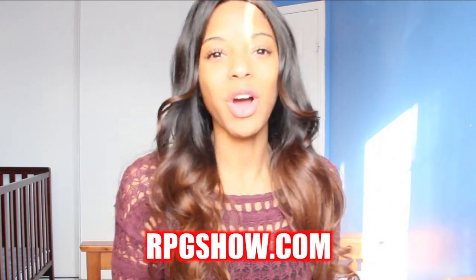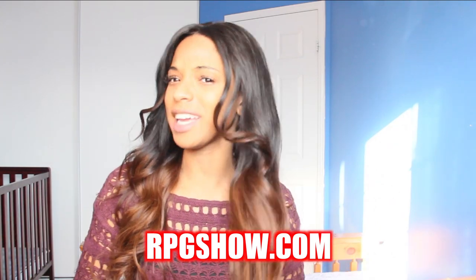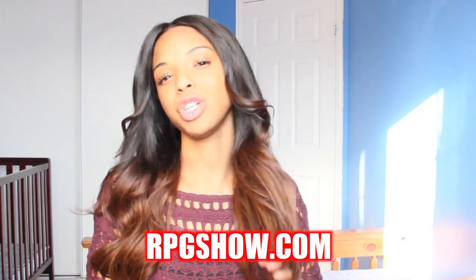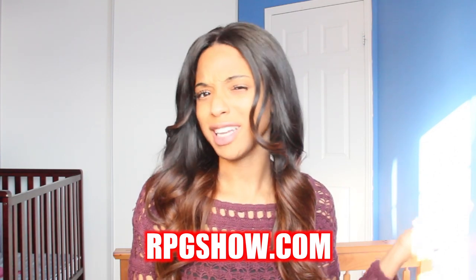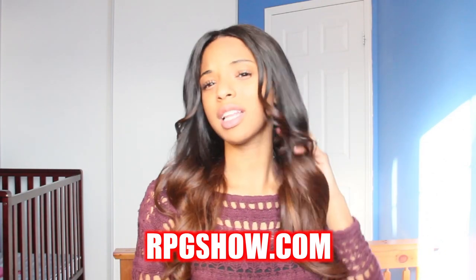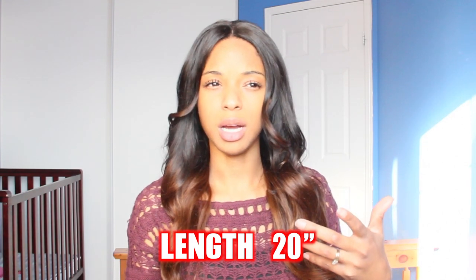Hey y'all, how do you like my hair? I'm doing a hair review on this wig from RPG Show. This is a full lace wig from RPG Show, and it's actually their most popular wig. The product code is CLW059-S — I'll leave the link in the description box. The link I have is 20 inches, and this is the exact replica of the picture you'll see when you click the link.